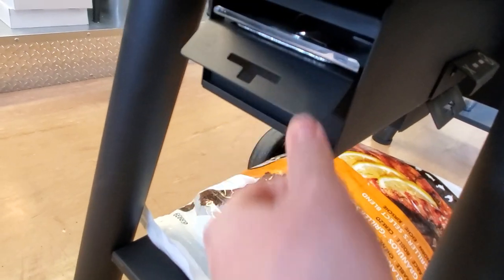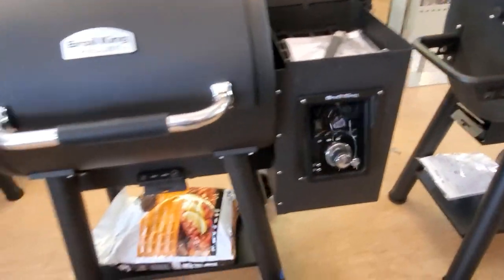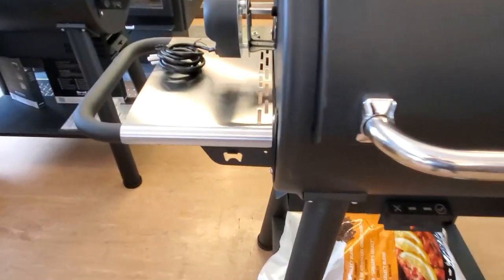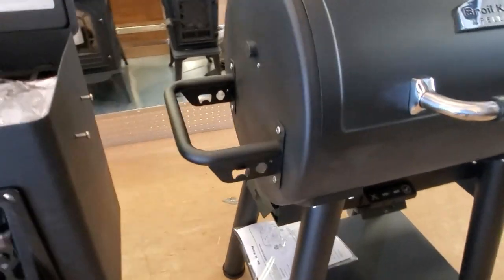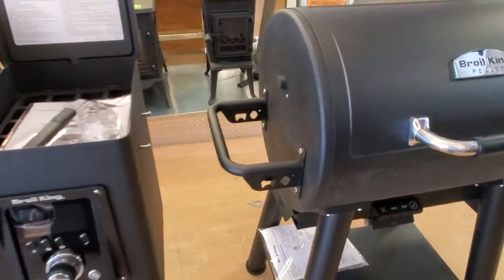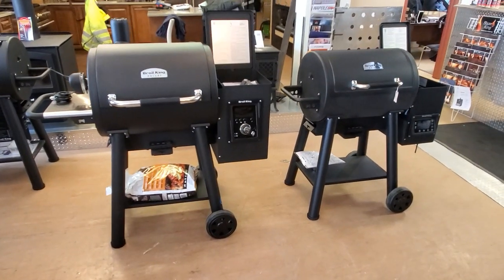There are drip trays on the side on both units. Bottle openers are included on each. So guys, that's your walk-around and the differences between both grills.